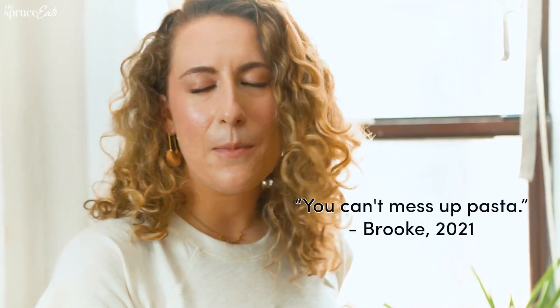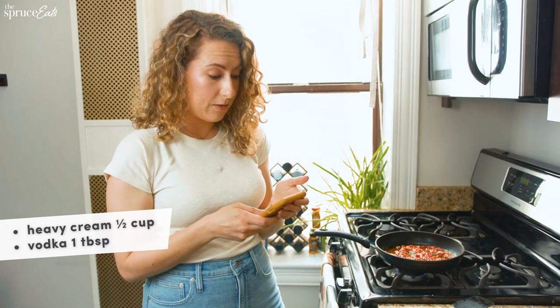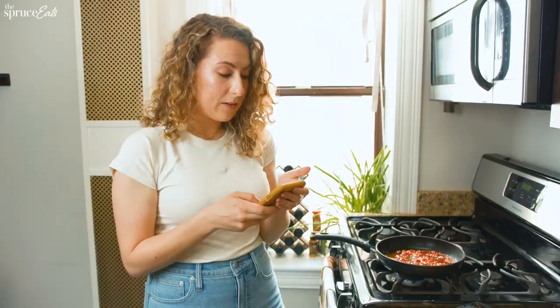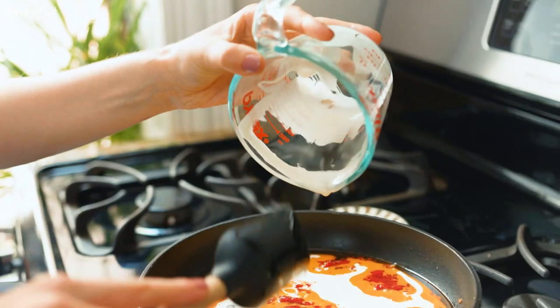I'm gonna hold true to my original statement: you can't mess up pasta. I really don't think that you can. Add in heavy cream, add in vodka, and cook through until evaporated. How do you know that your vodka is evaporated? I'm sure it'll be obvious. Seems like a lot. I'm sure that's fine.